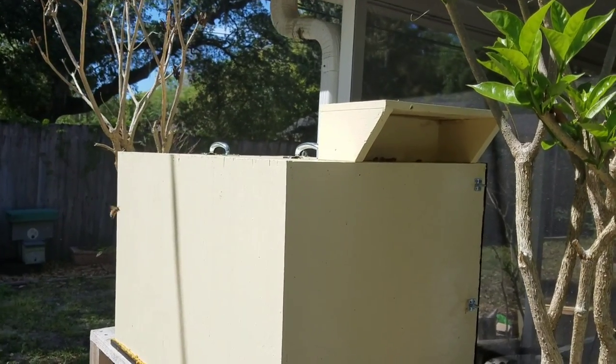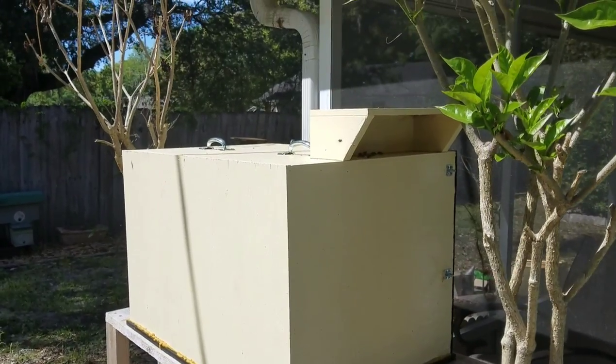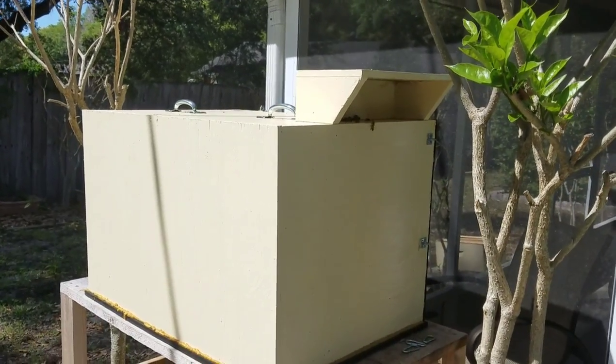Alright, this is March 7th, 2018, and I'm giving an update on this aquarium observation hive I built this past year.